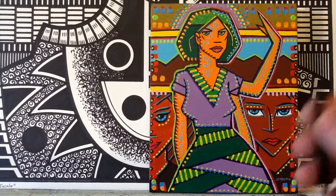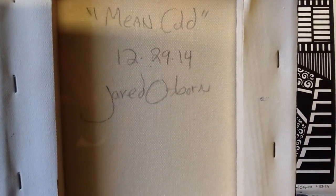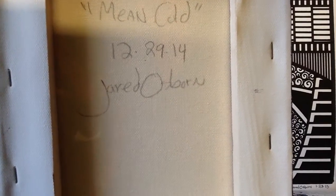This one was titled "Mean Cold," dated 12-29-14, by Jared Osborne.